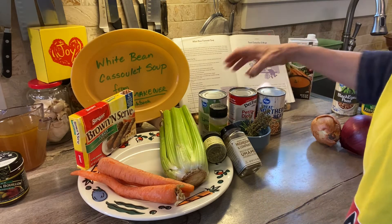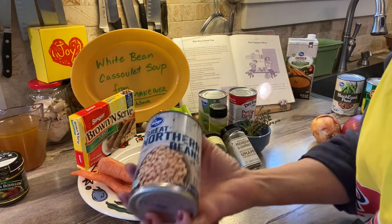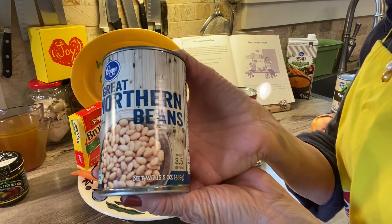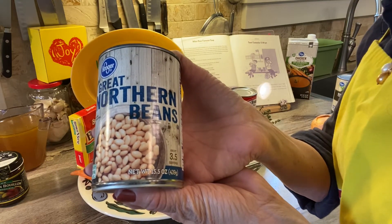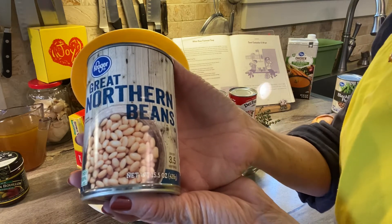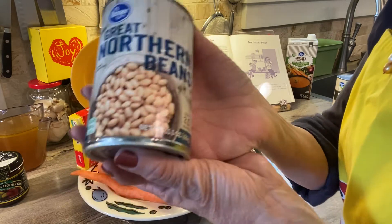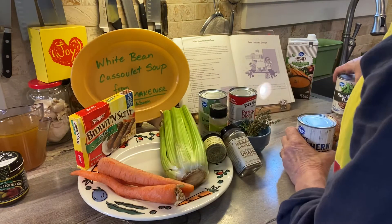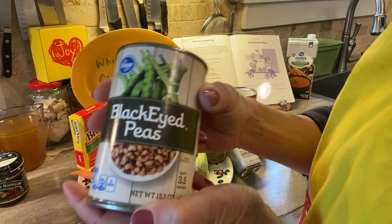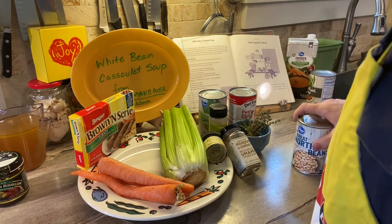The next thing you need — the recipe calls for cannellini beans, drained and rinsed. I'm going to use great northern beans. These are really cheap, like 89 cents at Kroger's. Any kind of white bean will do really well. Maybe you have everything except cannellini or northern beans — you might be able to substitute something like black-eyed peas. If you have other kinds of beans, email me to see if you can substitute them.